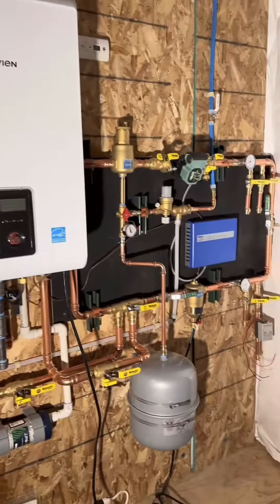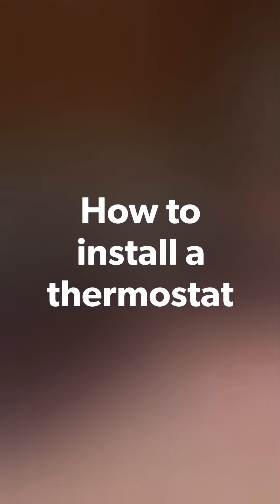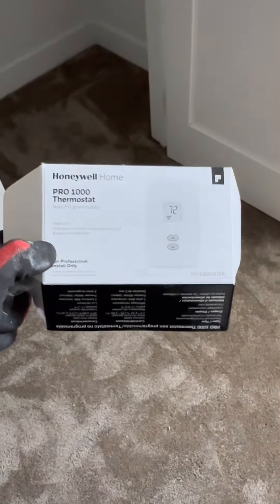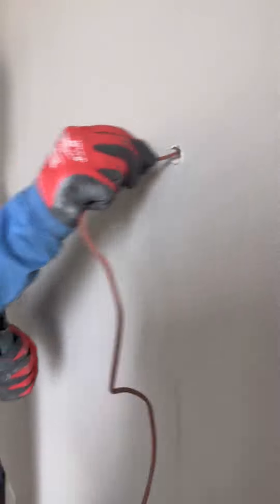Welcome back to another episode of the Radiant series. Today we're going to look at how to install a thermostat, or in fact replace one, as the process is exactly the same.